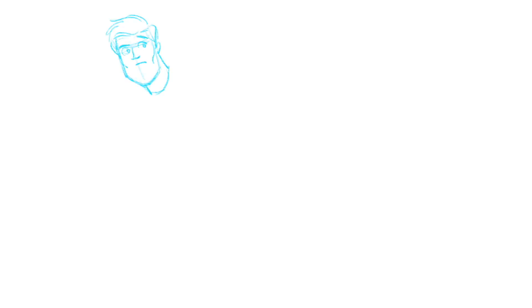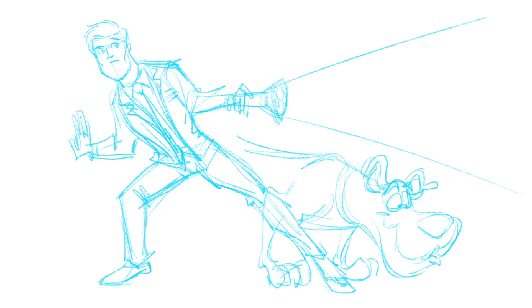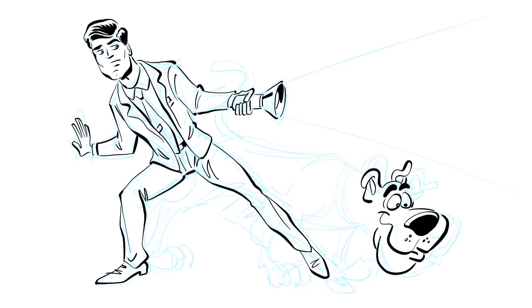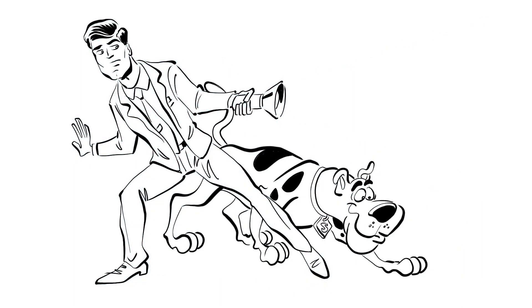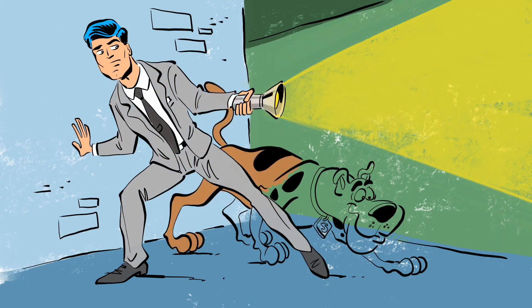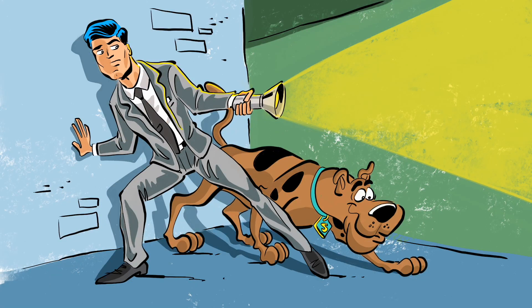Next up is Archer from the FX channel. Archer has a really cool look — I really like the way this cartoon looks. And of course Archer's a detective, so I thought, why don't we take Archer the detective and put him with one of the most classic cartoon kid detective shows ever made: Scooby-Doo. Here is Archer combined with Scooby, and they're on the hunt for a ghost — or maybe a very attractive female. I can't really tell.